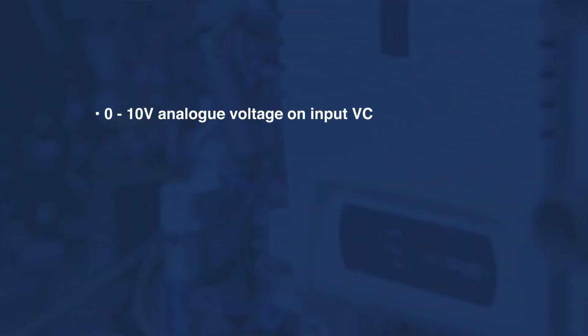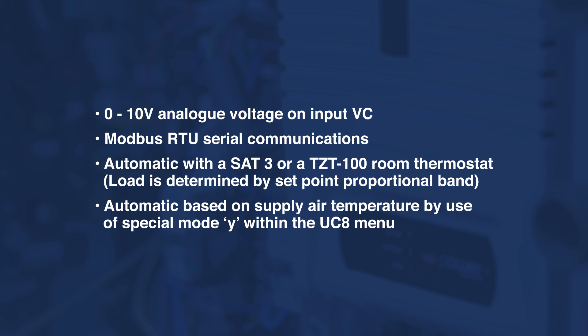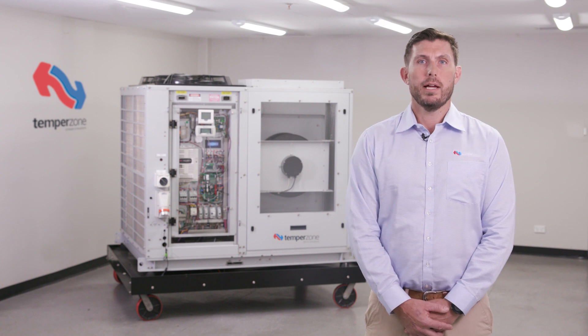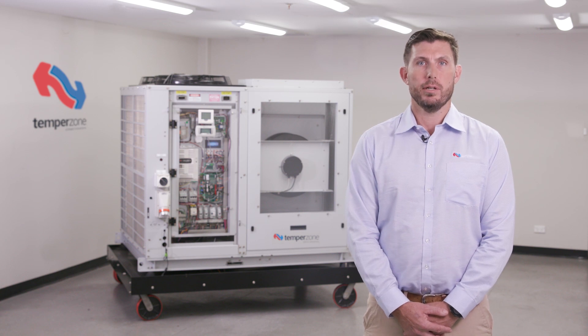Capacity input can be requested by four different methods: 0-10V analog control installed in the field to the VC terminal inputs on the UC8 controller; high-level BMS control by Modbus RTU serial communications terminated in the A1-B1 terminals of the UC8; TempoZone controllers such as the TZT100 or SAT-3 will request capacity on a proportional band between set point and room temperature; or by supply air control within the UC8 controller by selection of special mode Y. Supply air control aims to maintain 12 degree cooling supply air temperature and 35 degree heating supply air temperature.